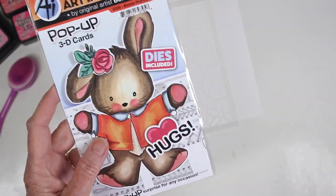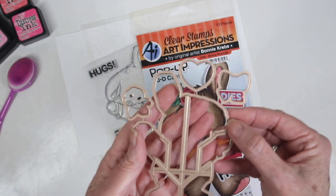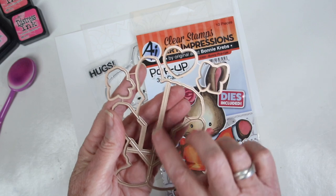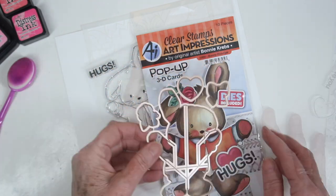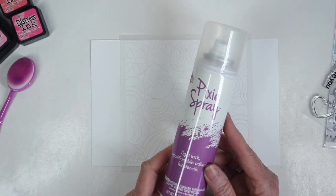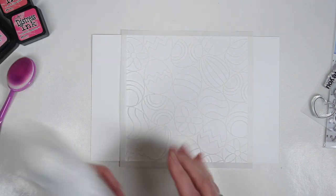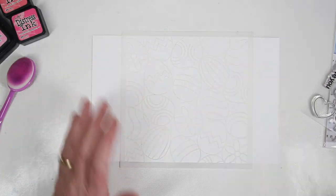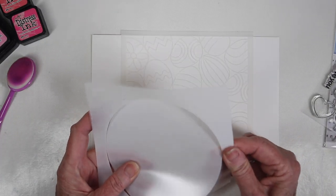The set has a special die that cuts the outside of the bunny image and interior embossing lines that help fold it up so the card will sit flat while folded. I'll be using the fine detailed egg hunt stencil along with pixie spray, a temporary spray adhesive, sprayed on the back of the stencil to hold it in place.